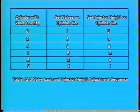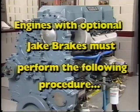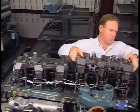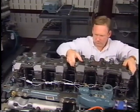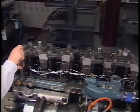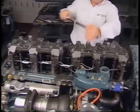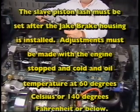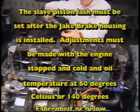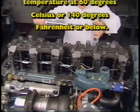Repeat the adjustment procedures until all the valves and fuel injectors have been adjusted. Replace the engine rocker cover and reconnect the starting power to the engine. Place the Jake brake assembly in its correct position and torque them to specification using the original mounting bolts. The slave piston lash must be set after the Jake brake housing is installed. Adjustments must be made with the engine stopped and cold, at an engine oil temperature of 60 degrees Celsius or 140 degrees Fahrenheit or below.